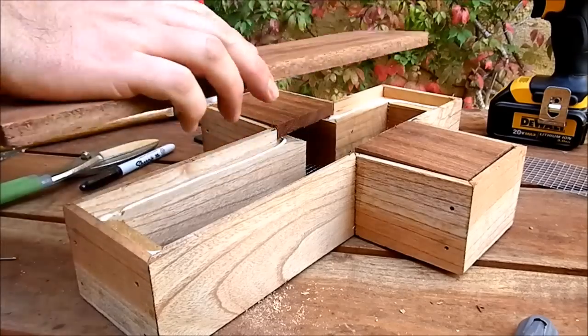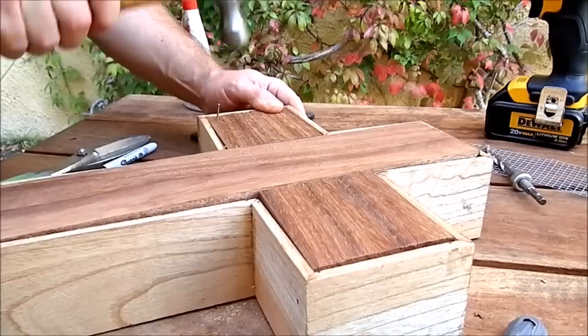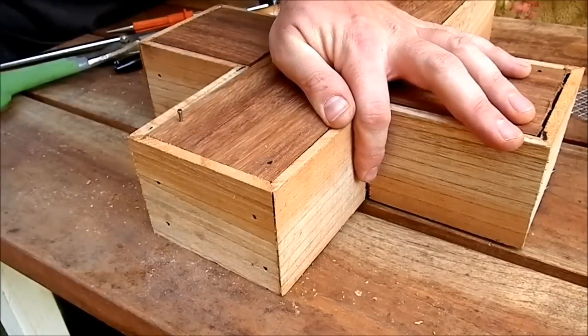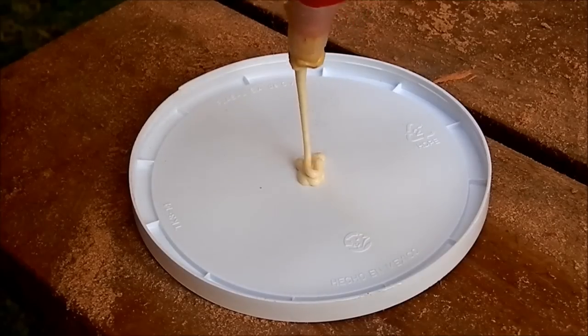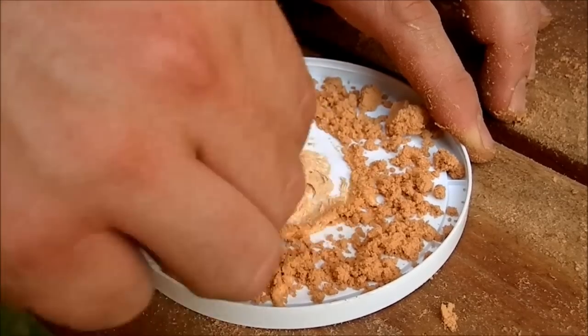I put some glue and nailed the back of the board in place. For some minor holes and nail holes I mixed glue and cedar dust to make a pudding filler.